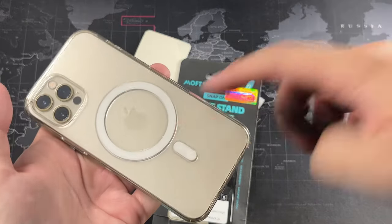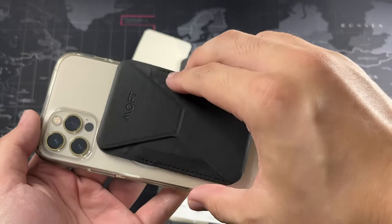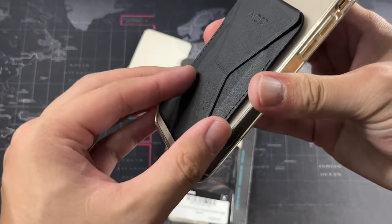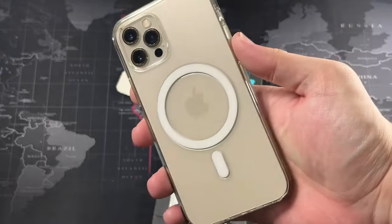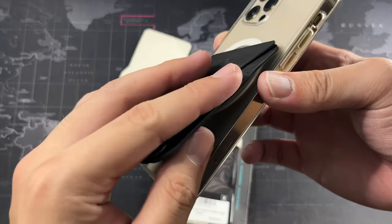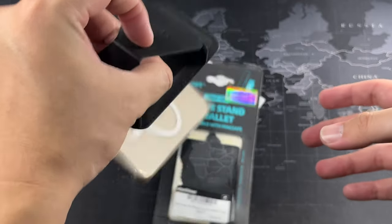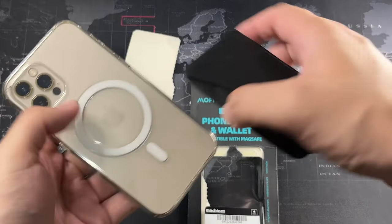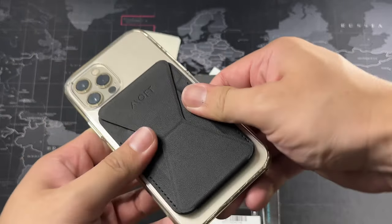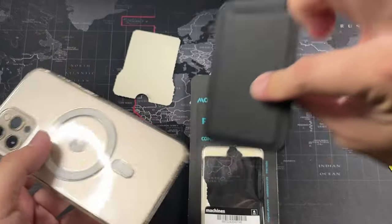Let's snap it onto the back of the 12 Pro — I have the official MagSafe clear case on. It has a bottom alignment magnet, which helps align the wallet just like a MagSafe power bank. Snaps on with no problem. Shake test: it does drop out after very aggressive shaking, but overall it stays in place. To take it off, you just slide it sideways.